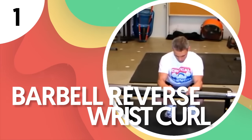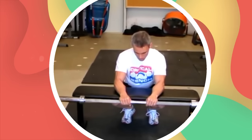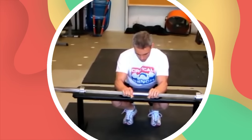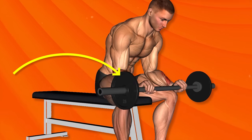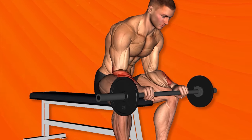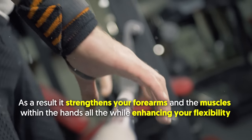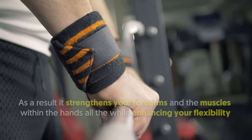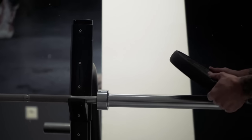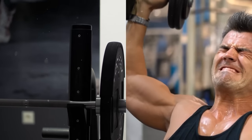Number 1: Barbell Reverse Wrist Curl. This exercise is especially great for people who engage in activities that need a solid grip, say weightlifting or martial arts. It's an isolation move that involves using a barbell with an overhand grip and curling it upward while the elbows remain still. As a result, it strengthens your forearms and the muscles within the hands, all the while enhancing your flexibility. With reverse wrist curls, a barbell is the better choice than a dumbbell, since the latter makes the wrist more susceptible to injury.